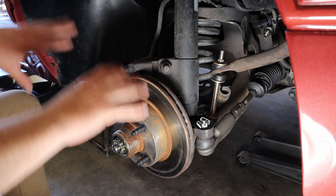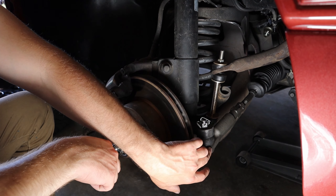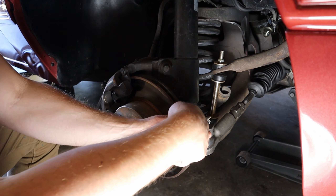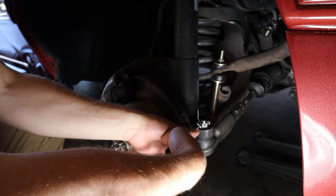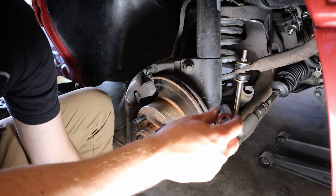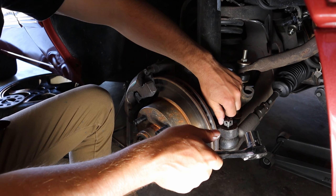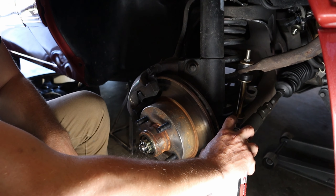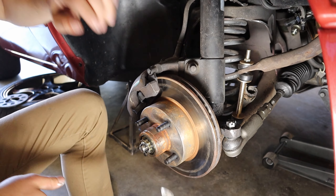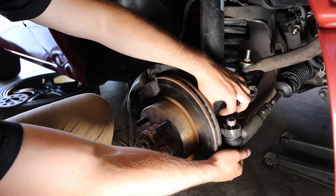Now that we have the wheel off and the car is jacked up, we have plenty of room to work. We're gonna take the cotter pin off of the tie rod end first — use a set of needle nose pliers to pull it out. Once you get the cotter pin out, take a 19 millimeter socket and get this thing loose. Then take it about up to the top, spray a little penetrating oil in there, and hit it with a hammer until it comes loose.